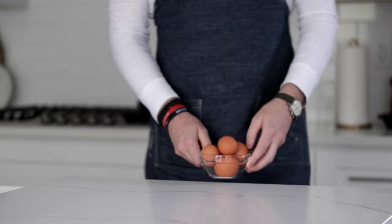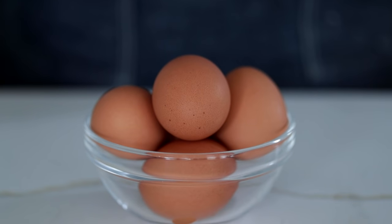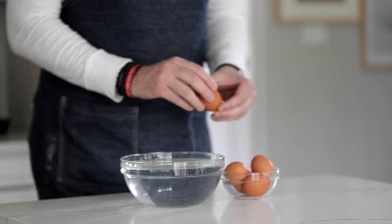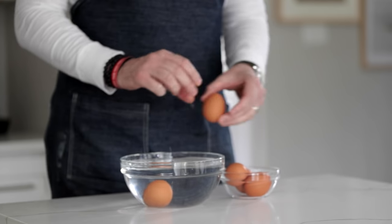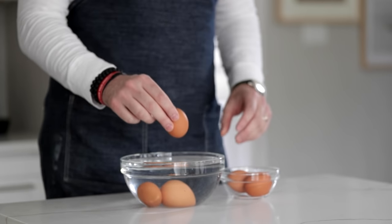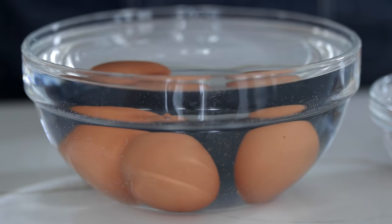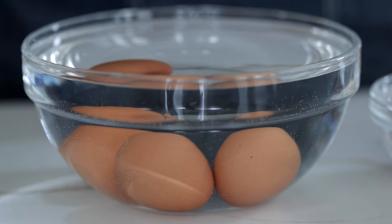Go ahead and pull out your eggs from the refrigerator. I've got some large brown eggs here — any color will work. If you have farm fresh eggs, even better. To always test the freshness of eggs, a very simple trick you can do if you're afraid they've been sitting in the refrigerator too long: fill up a large bowl of water — cold, lukewarm, doesn't matter. Drop the eggs in. If they float, they're no good. If they drop down below, they are fresh.